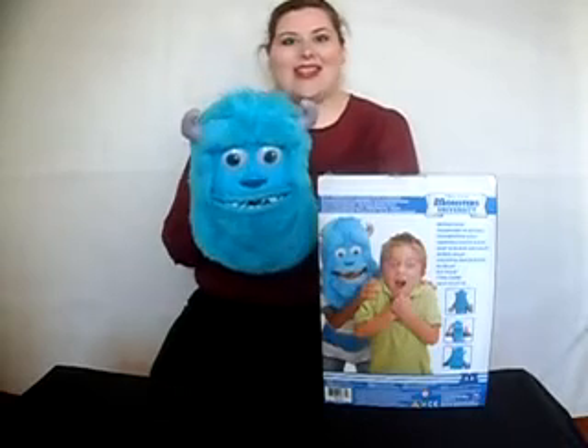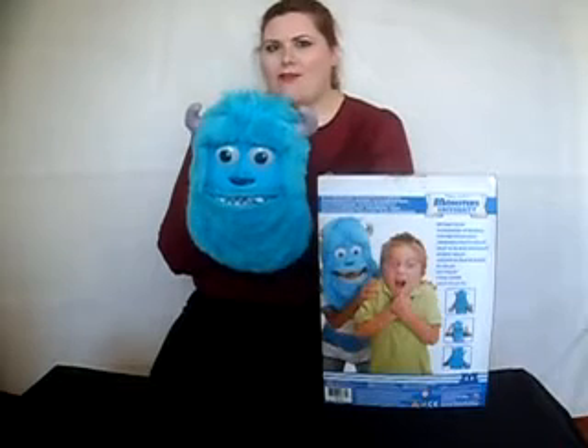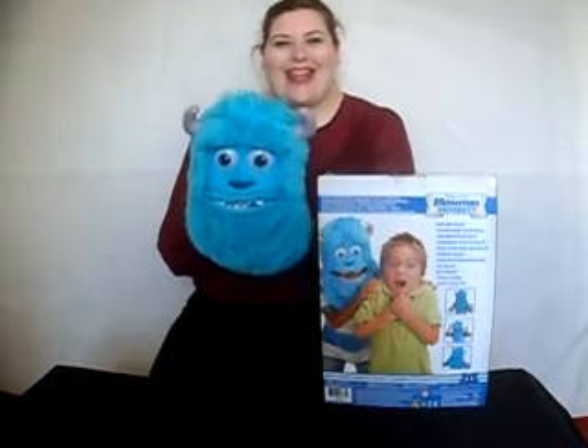This really helps you to scare people around your house. You won't even know who your children are — they might just become Sully from Monsters Inc.